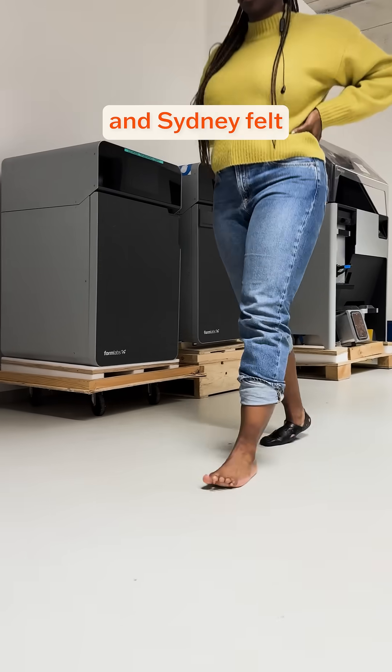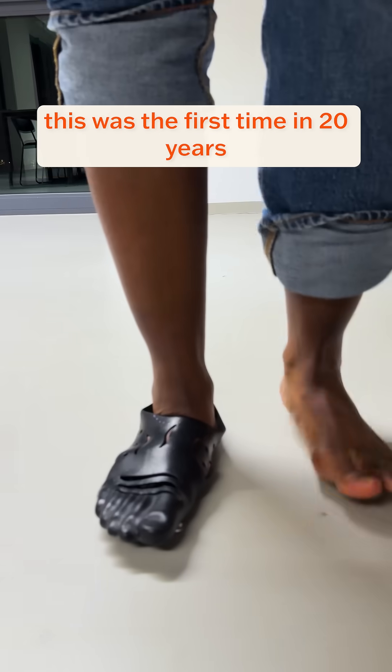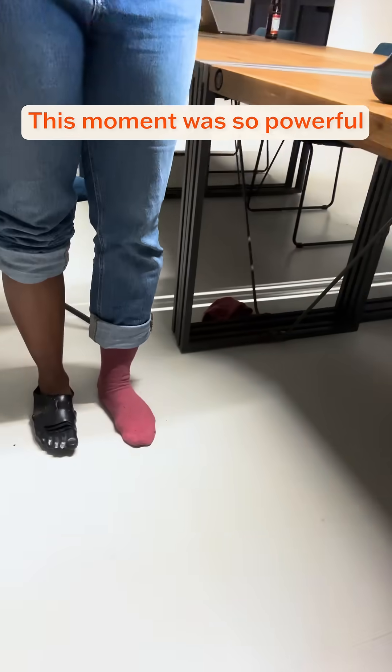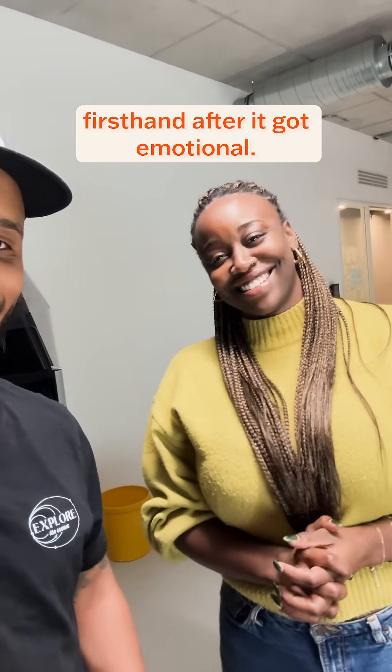The new design fit perfectly and Sydney felt an immediate improvement in both her gait and overall comfort, saying that this was the first time in 20 years where she could feel her foot again. This moment was so powerful that she broke down in tears, and this is her reaction firsthand after it got emotional.